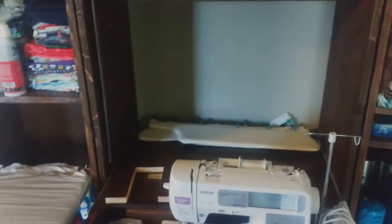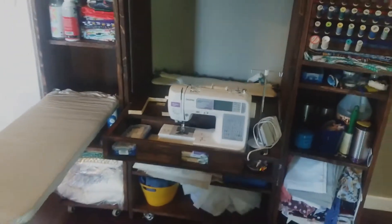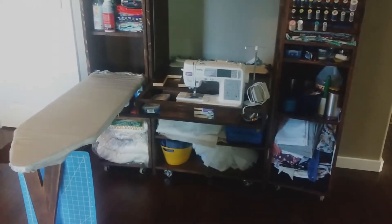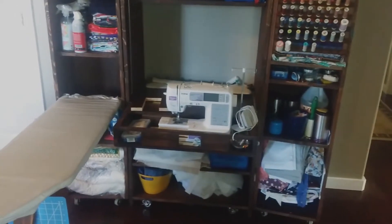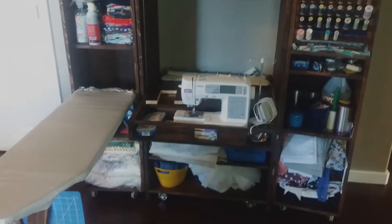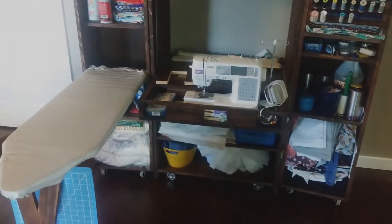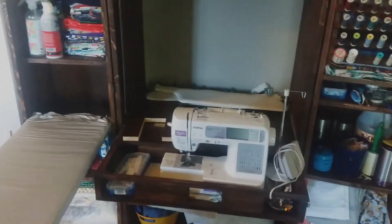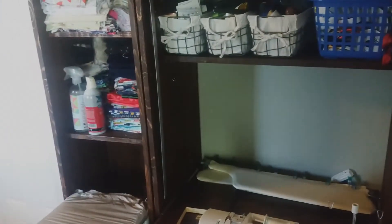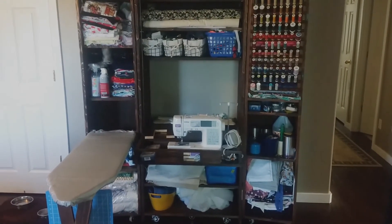That is the sewing station that I built duplicating the basic design of the Ultimate Sewing Box. They sell theirs for about $2,800. I built this for about $350 for everything, including stain and all the hardware like the drawer slides — all together. And it's all made out of real wood, not melamine particle board, and it's a nice dark stain color. I thought I would share that with everyone. Thanks for watching.